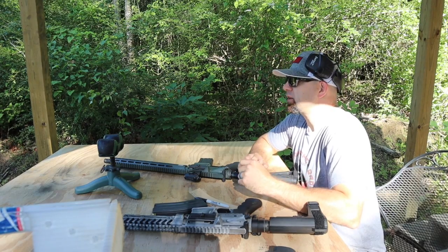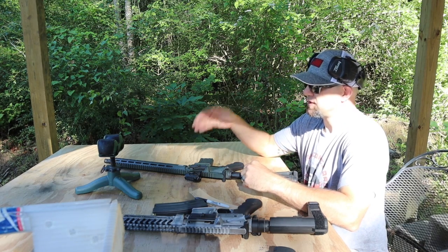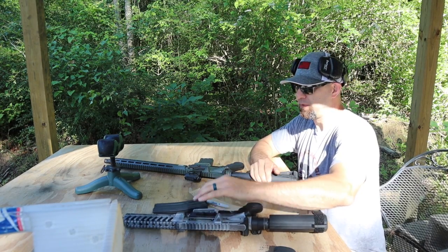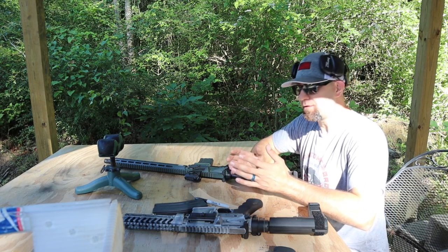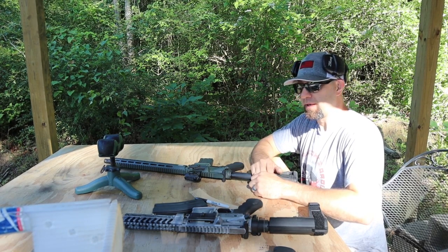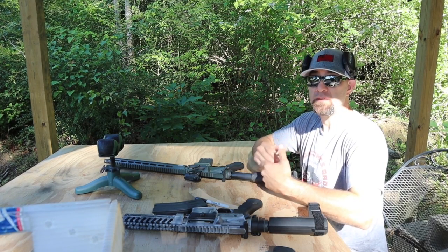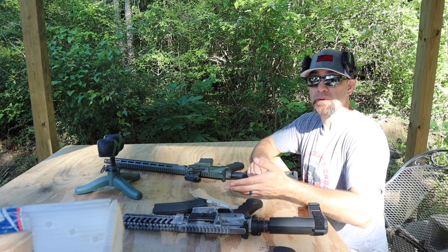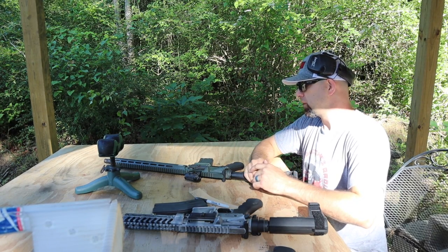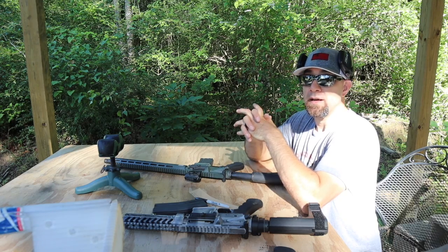Alright guys, we're back on the firing line at the 100 yard line doing muzzle velocity testing on 300 Blackout. We'll be testing a 16 inch with a 1-in-8 twist, a 10 and a half inch with a 1-in-8 twist, and an 8 and a half inch with a 1-in-7 twist. I'm curious about the hearsay on muzzle velocities — whether this round is actually better in shorter barrels or if the 16 inch follows the usual pattern. The ammo we'll be using is Magtech 123 grain full metal jacket supersonic.